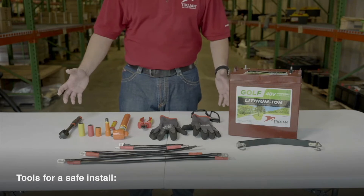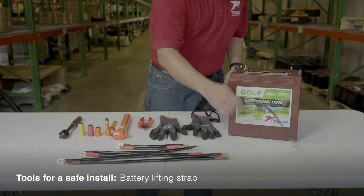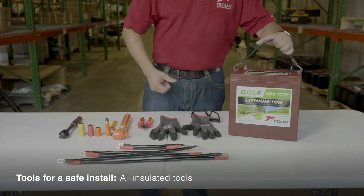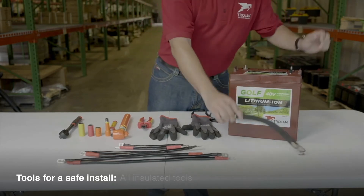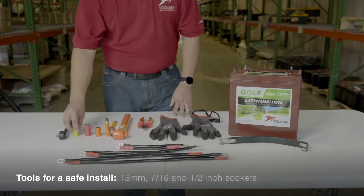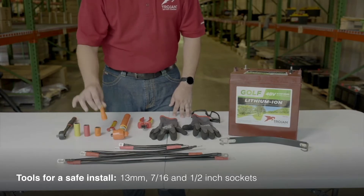Here are the tools you'll need for a safe and effective install. You'll want a battery lifting strap to allow for easy pickup and placement of the batteries. Always be sure to use insulated tools whenever working with electronics. You'll need a non-conductive ratchet with insulated 13mm, 7/16th and half-inch sockets, plus an extension for tight spaces.